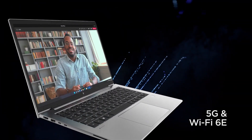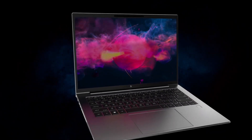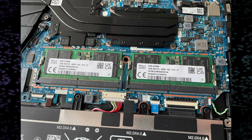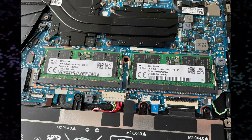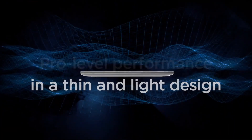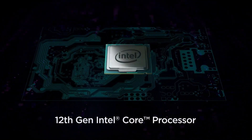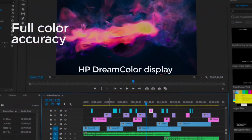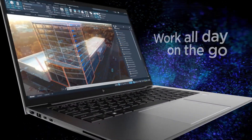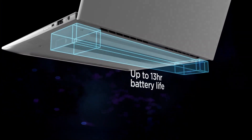When it comes to maintenance and upgradability, the ZBook Firefly G9 features a user-accessible panel that allows easy access to key components such as RAM and storage, making it relatively straightforward to upgrade or replace these components. However, the slim and lightweight design means that certain components, such as the GPU and CPU, are soldered onto the motherboard, making them non-upgradable. Other components such as the display, keyboard, or battery are generally not easily upgradable or replaceable without professional assistance.